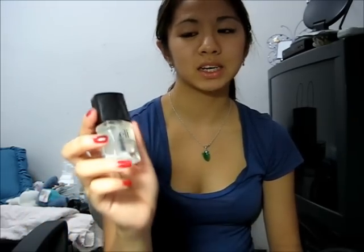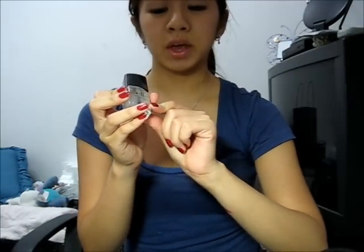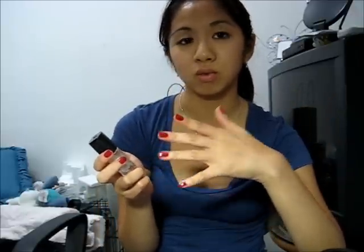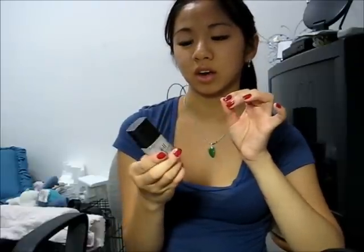The last product I got from ELF — I really really hate it. It's the matte finisher nail polish. It does what it says — it makes your nails matte. My nails are really glossy and shiny right now, and if I put this on it will make them matte. At first I thought it was a regular top coat, but it makes my nails look really fake and disgusting — thicker than they really are. I will never ever get this product again.